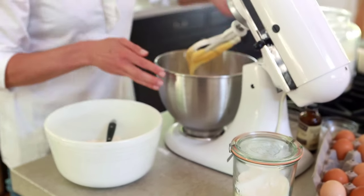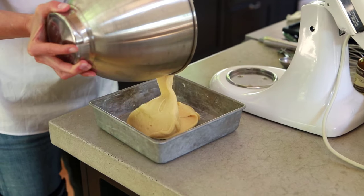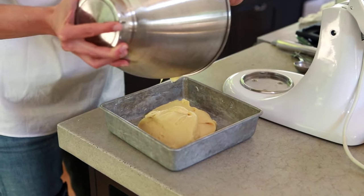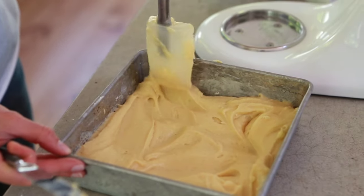Okay, now we're ready to put it into our buttered pan. It's a thick batter — it's not runny, but it can still pour in. I'm spreading it into the pan so that it gets to all the corners.